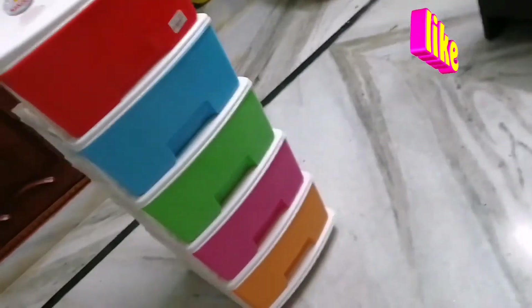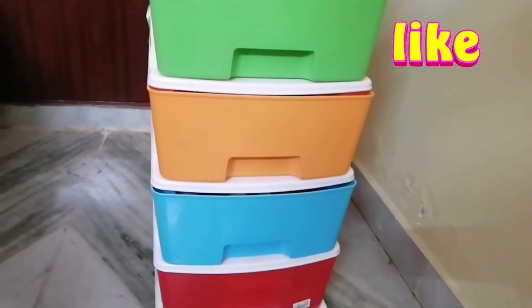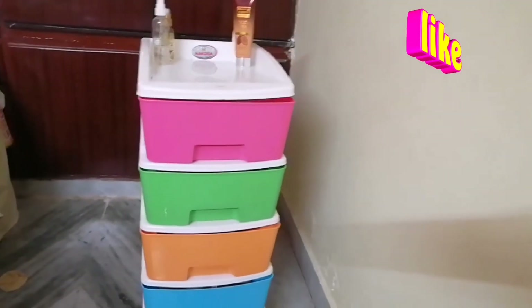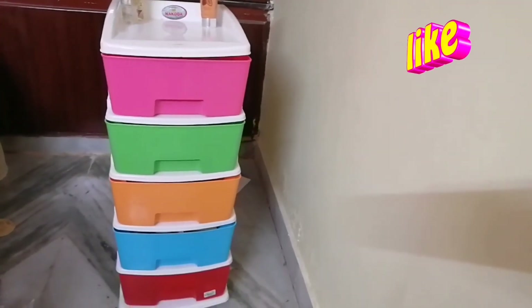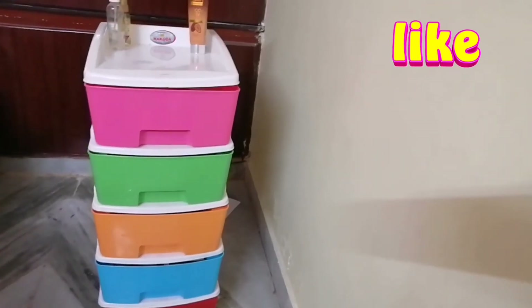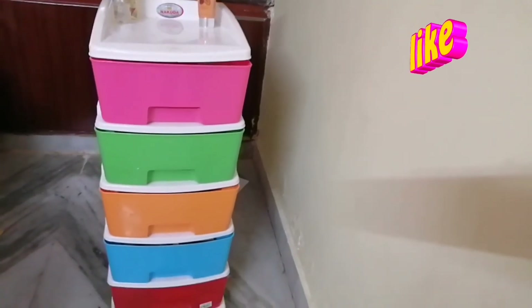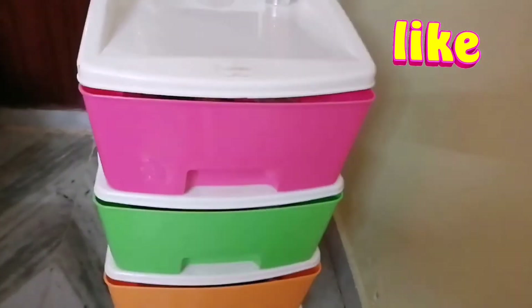I am in the packaging area. This is the dressing table or the kitchen. This is the place of the kitchen. I will organize this. I will use the cream. I will use the top. I will use the rack to remove things from the place. I will use the place of the kitchen, the comb, and the regular items.